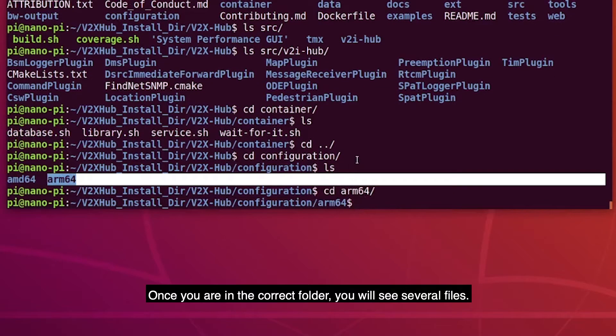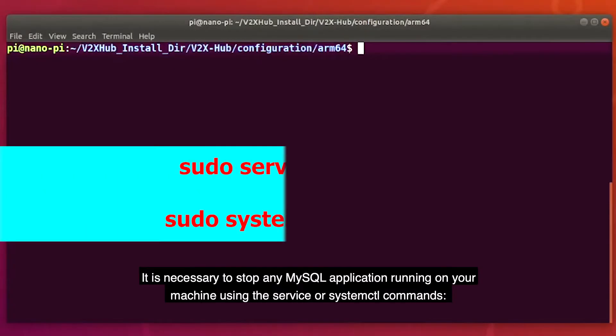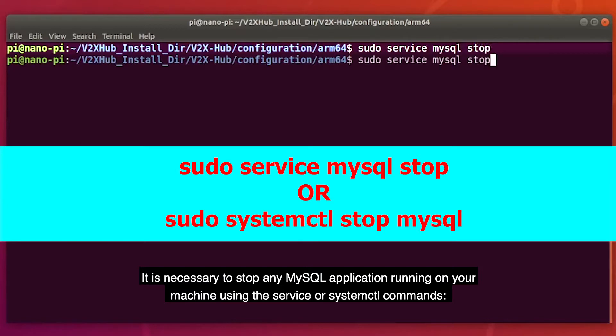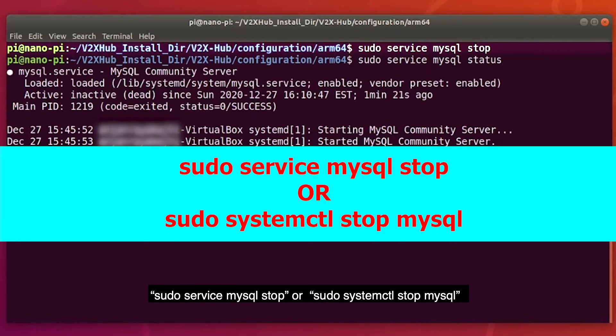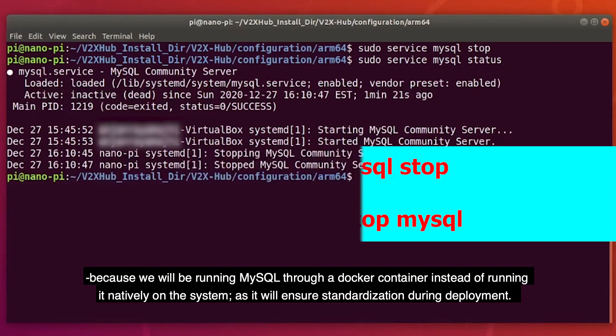Once you are in the correct folder, you will see several files. For this machine, we will navigate to the ARM64 folder. It is necessary to stop any MySQL application running on your machine using the sudo service mysql stop or sudo systemctl stop mysql commands, because we will be running MySQL through a Docker container instead of running it natively on the system, as it will ensure standardization during deployment.